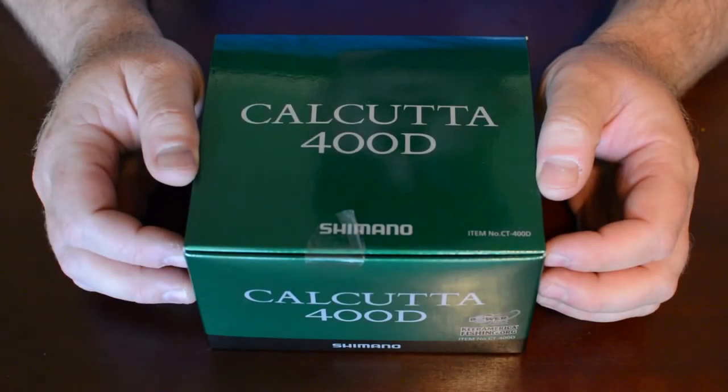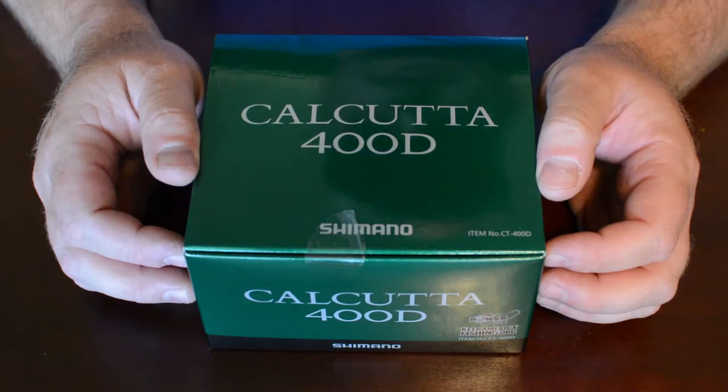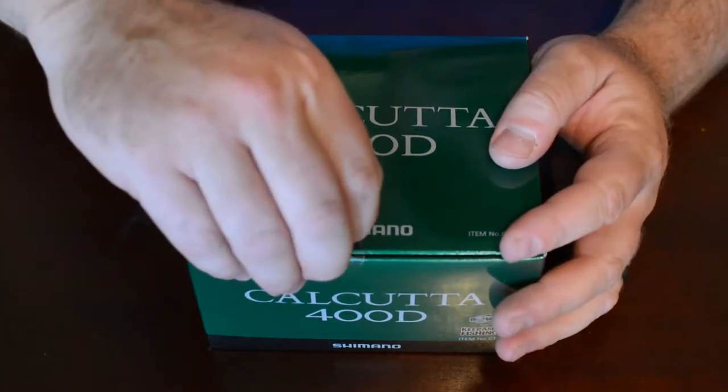Today we're going to be doing the unboxing of the Shimano Calcutta 400D. Just picked up the reel this week.